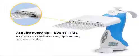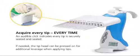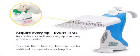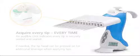The new Ovation multichannel has a unique tip acquisition system that signals the user with an audible click when all tips are securely seated. If needed, the tip head can be pressed on for additional leverage during tip acquisition. You'll no longer worry about tips falling off in the middle of a procedure, ruining an entire experiment or test run. Ovation's click tells you it's okay to begin pipetting, simply and reliably, every time.